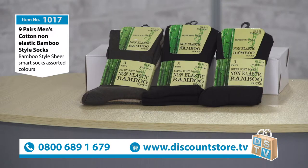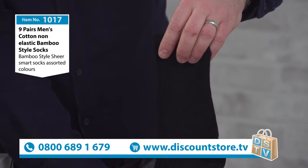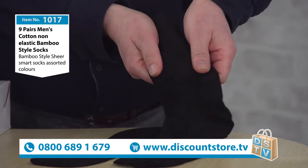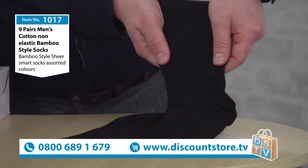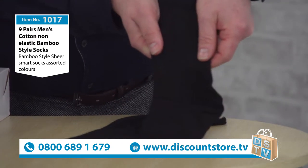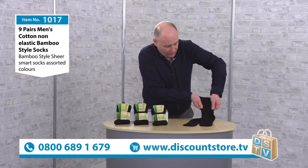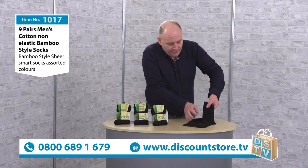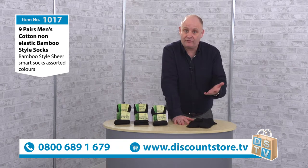If I just hold that up, you can see — there we are. They've got that bamboo style with the lines. If you can see the movement in this — look at that, if I just pull it out slightly. I should have had a different shirt with this! But you can see the stretch that you've got there. You might think that would be elastic, but it's not — these are elastic free.